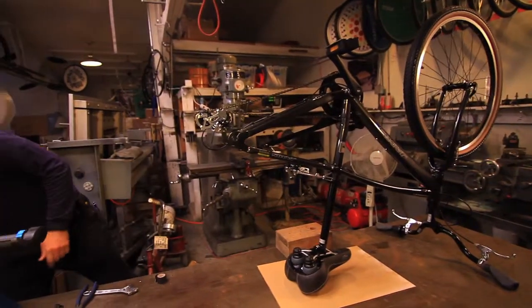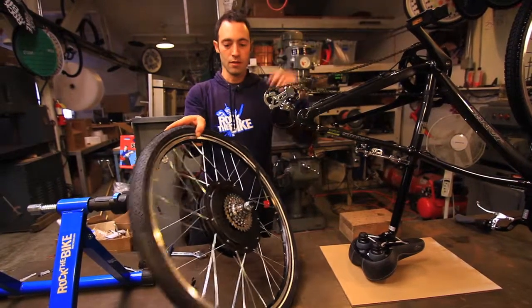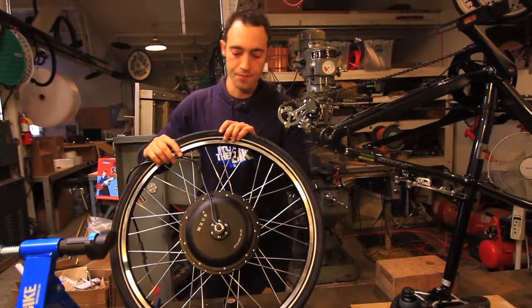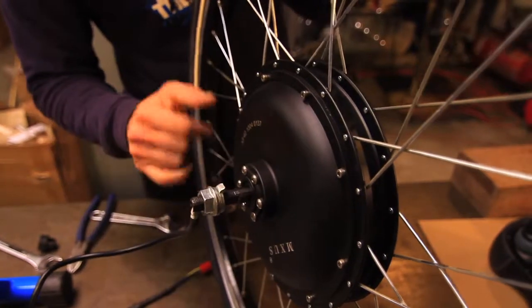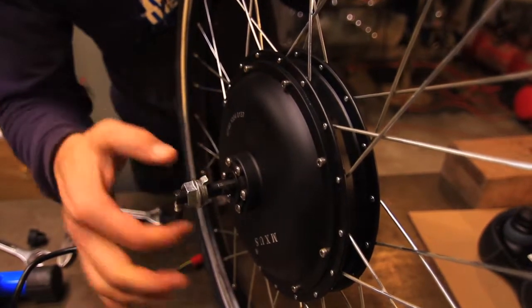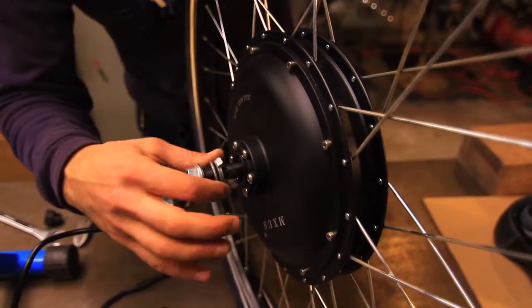Now grab the wheel again. The cogs go on the side with the chain, and the side where the power comes out goes on the side that doesn't have the chain. I'm going to show you the position of the washers. On this side, which is the side that the power comes out, this little shelf right here where my pinky finger is — that's going to be on the inside of your dropout. The tooth washer is going to be on the outside of your dropout with the tooth portion angling in. Then you've got a round washer and the axle nut.